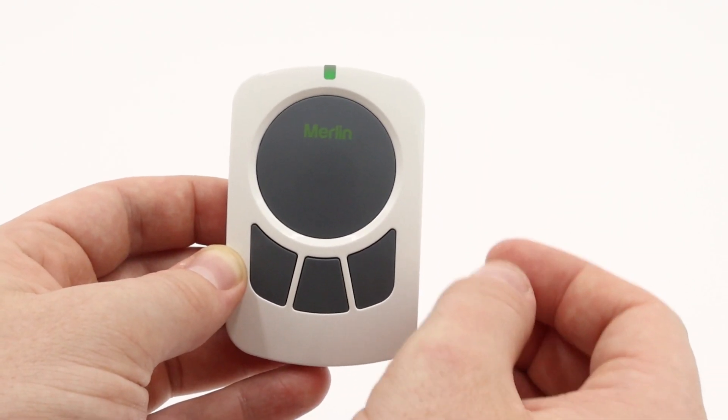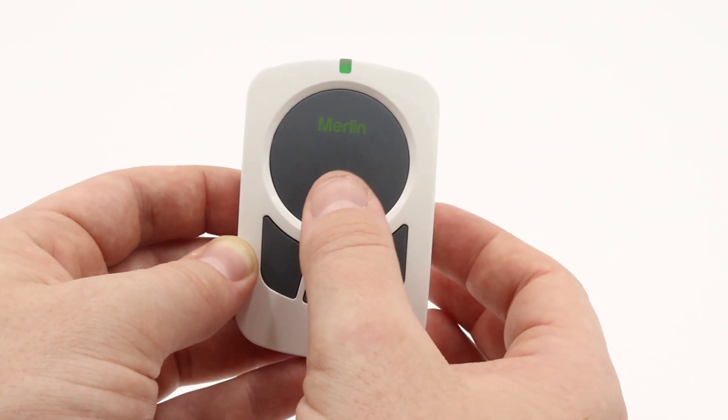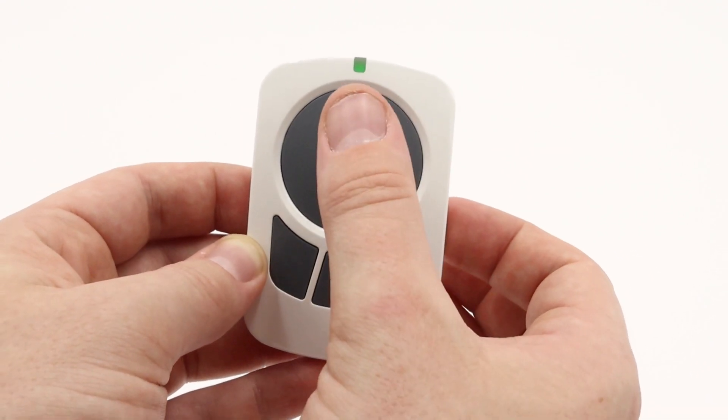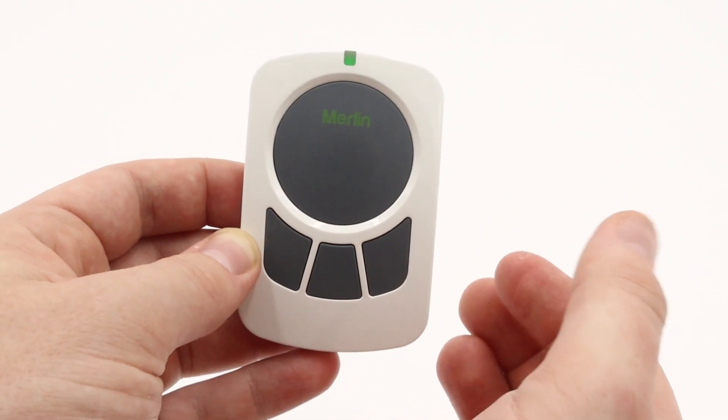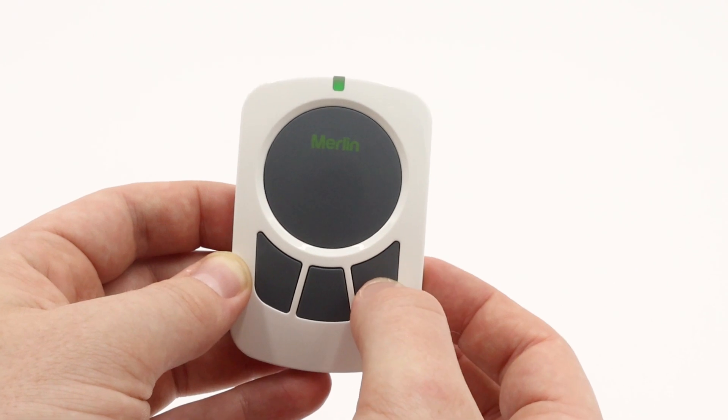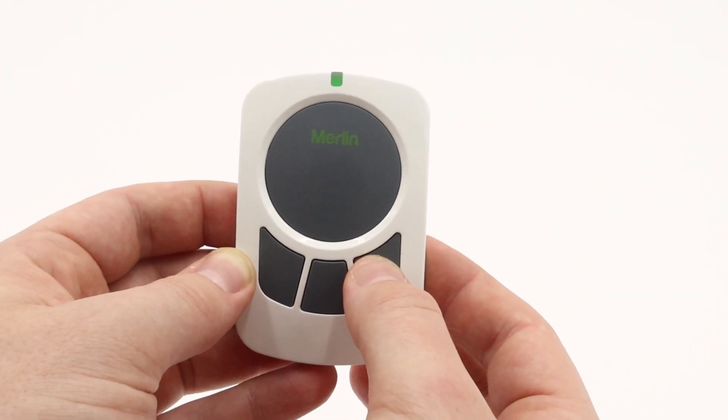Once you see the motor flash to indicate that it has been received, you will press a separate button to the one you have just programmed. We have now programmed the top button — we will lock it in by pressing a separate button. For the purposes of this example, we will press this button down here.